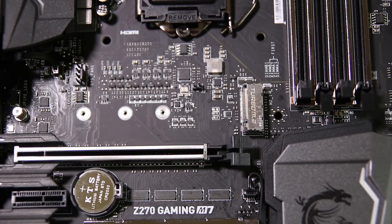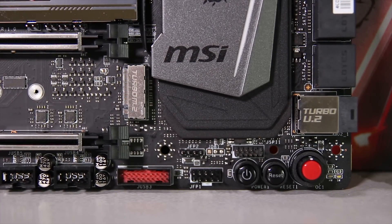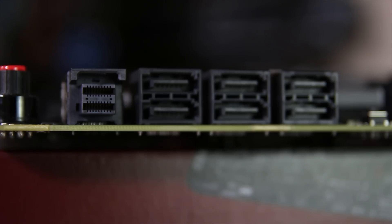Just below the CPU socket is the first M.2 slot, which for some reason has reinforcing — what they call steel armor. This is a very strange thing because M.2 slots require next to no force and they're not very heavy, so it's mostly aesthetic. There's also a middle M.2 slot, one at the bottom, and a U.2 slot as well. The big red button at the bottom is the game boost dial, which lets you auto overclock your CPU — a very easy procedure that goes all the way up to 11, which I'll talk about more later.